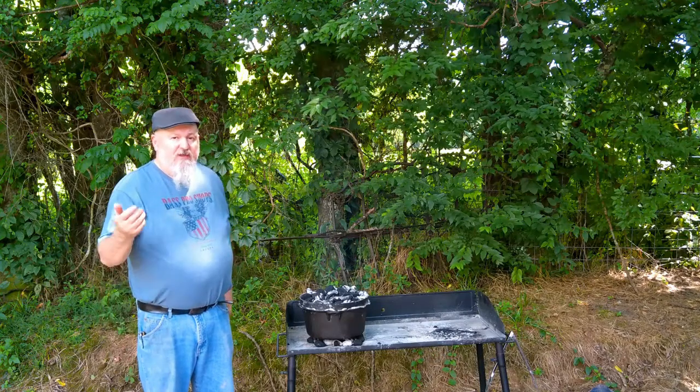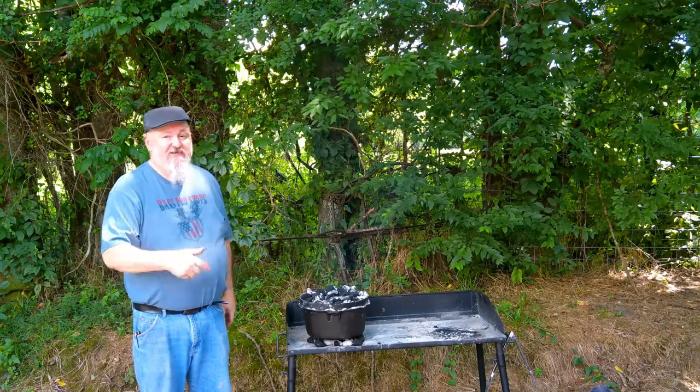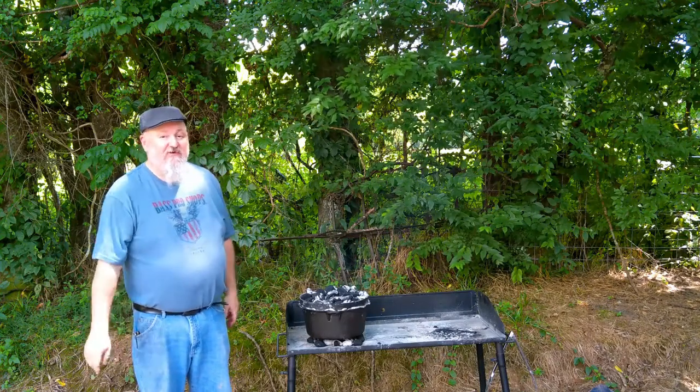Welcome to Tennessee Buck Outdoors. Today we're making ham and taters in the Dutch oven. Stay tuned, I think you're going to like it.